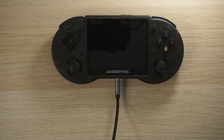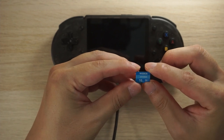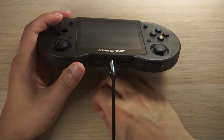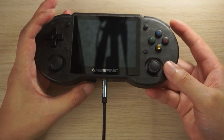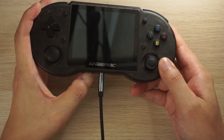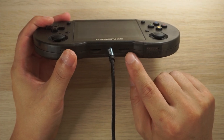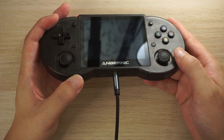Linux comes on a micro SD card that they ship with the device, which goes into the first slot. If you boot up the handheld without the micro SD card, it's just going to boot automatically into Android. Put that card in and it will boot into Linux. The other micro SD card slot is where you can store all of your ROMs.